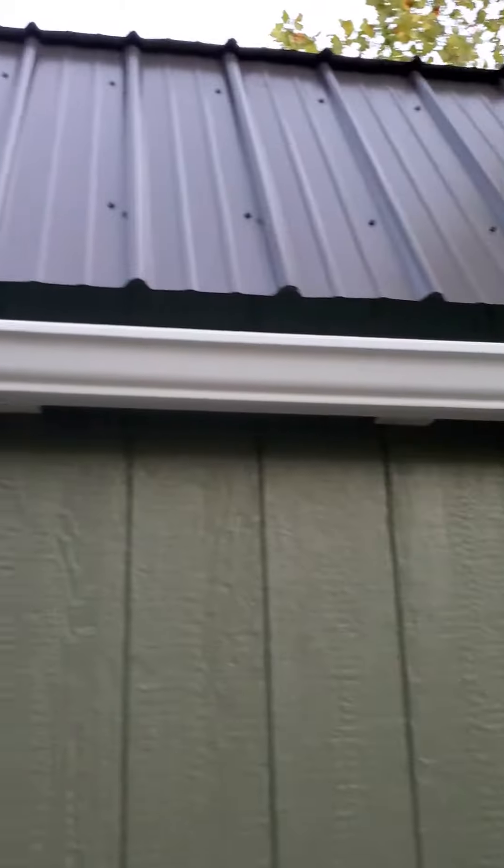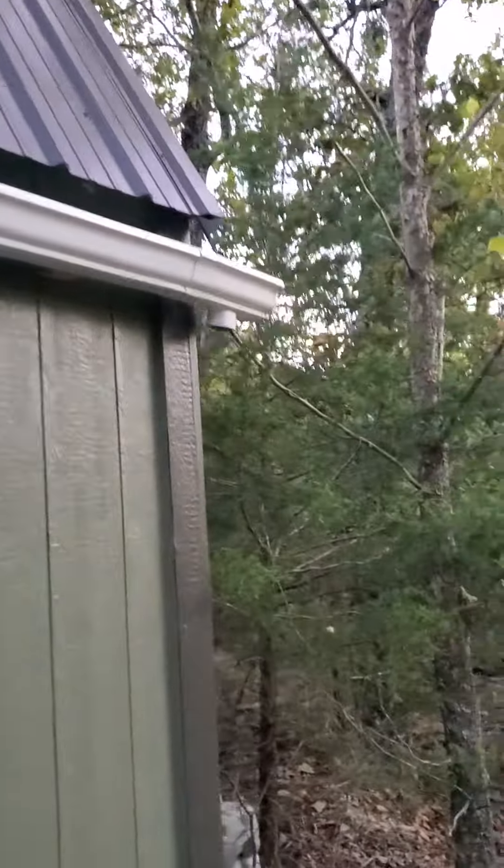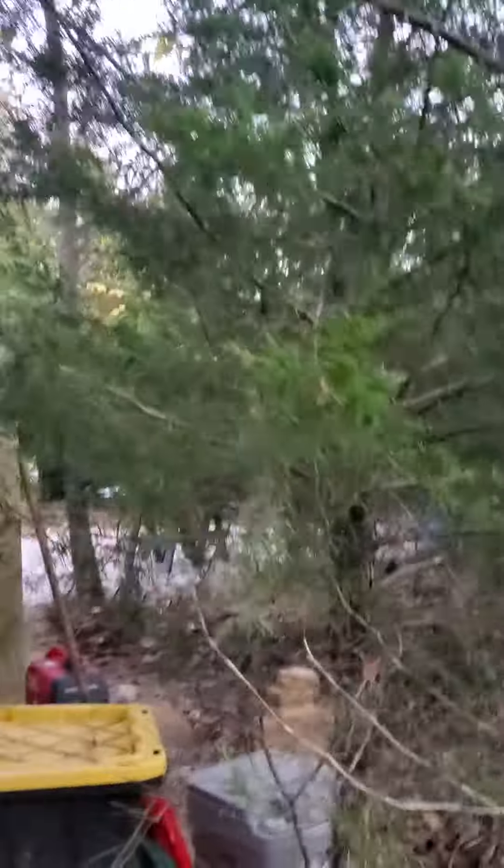Hey everybody, just checking in here at the Why Not Ranch. I've been working on a gutter system on the house. Here's the first section — we do need to get more piping but we'll get that tomorrow.